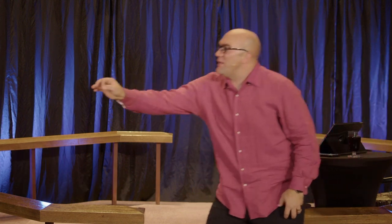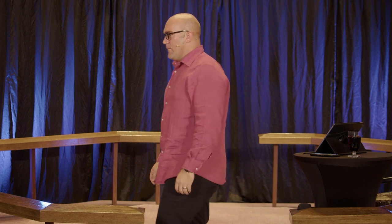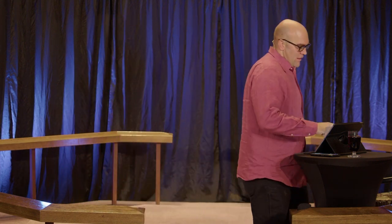Did you know that the God of the universe — the one who spoke in Genesis 1 and said let there be light — also wants to speak into your life and say: let there be purpose, let there be hope, let there be forgiveness, let there be future, let there be legacy. And why can we hear the voice of God? Because we celebrate Pentecost.